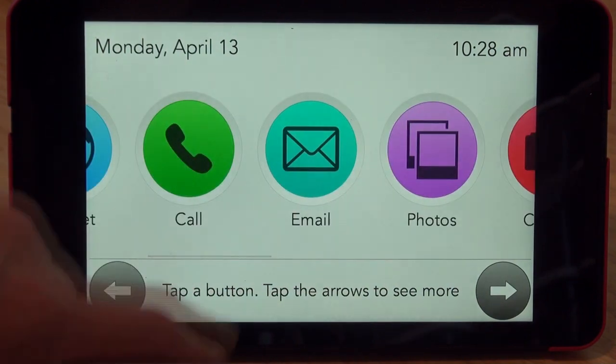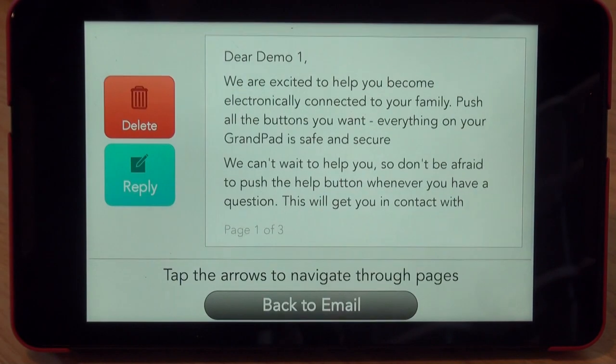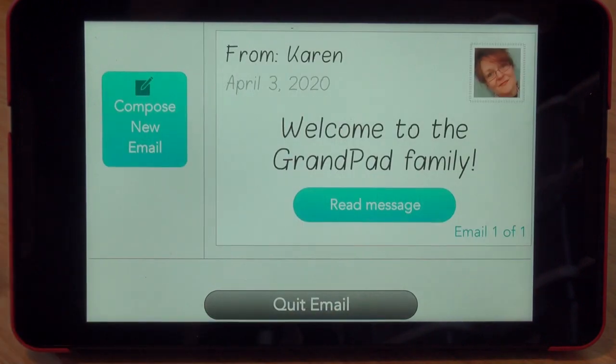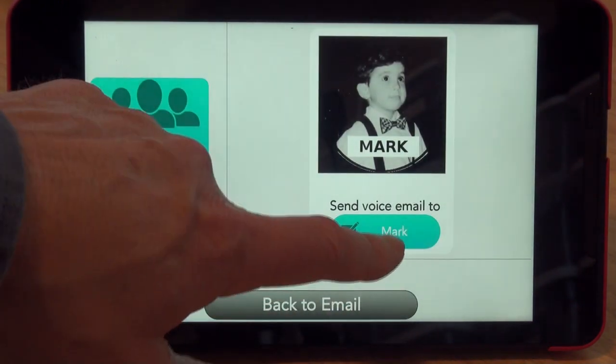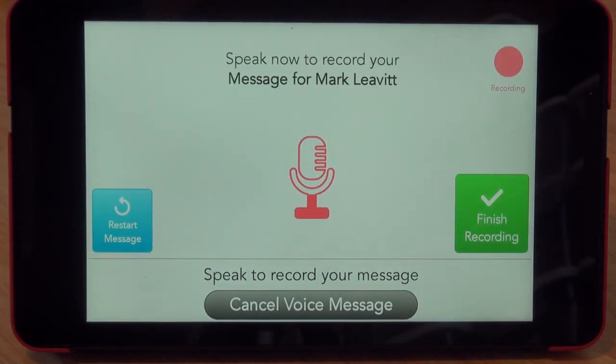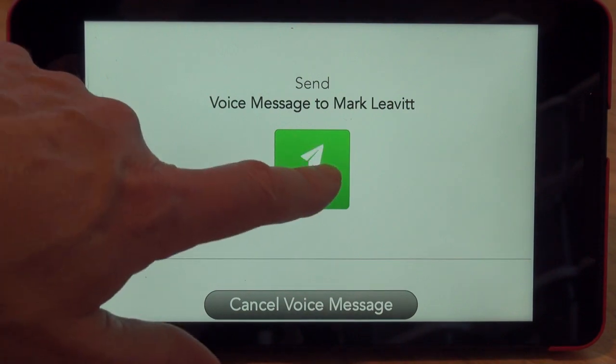Let's see how the email works. I'm going to touch the email button. I have an existing welcome message — I'll leave that there — and I'm going to compose an email. The only contact I have right now is Mark. Notice it's going to record a message: 'Hello Mark, this is Janet Jones calling. I'm calling to test out my new GrandPad. If you get this message, please call me back. Thank you.' And now we're going to send that.